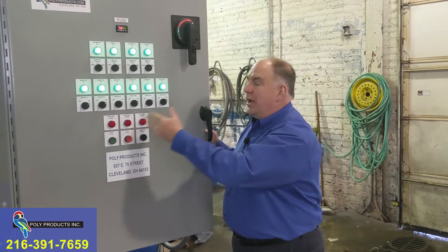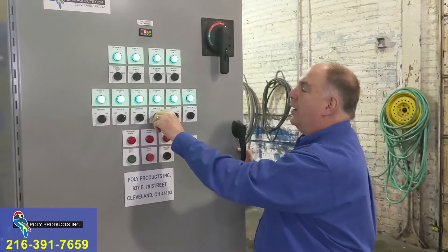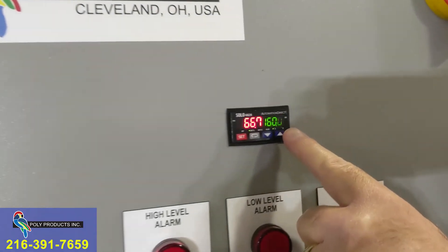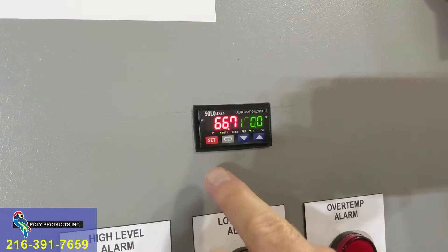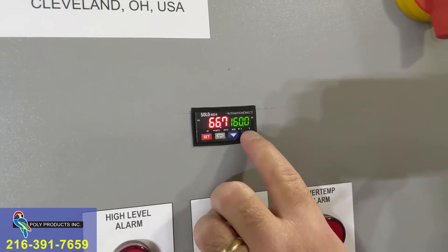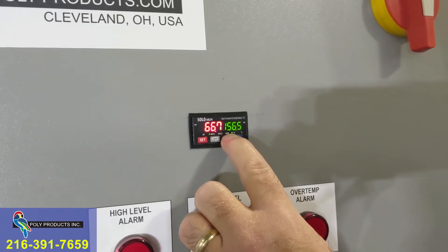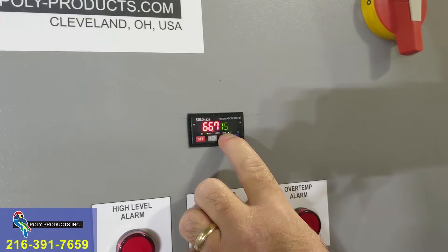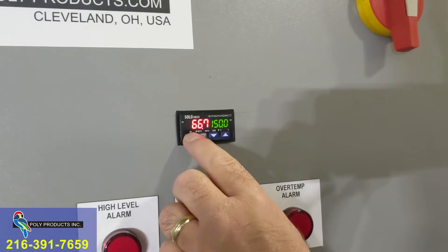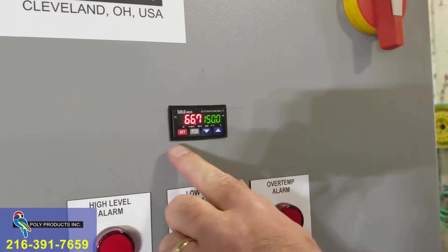During normal operation, should you have a problem with a particular heater — say heater four is giving you problems — you can continue to evaporate, just turn heater four off. This is the temperature controller. Right now the green numbers indicate we are set to 160 degrees. The system hasn't been heated up, so we're at 66.7 degrees Fahrenheit. 160 degrees is the maximum we can set the temperature; we can't go higher but we can go lower. If you want to evaporate at a lower temperature, simply hit the down arrow button. Let's say we want to set it to 150 — hit the set button and it locks it in.